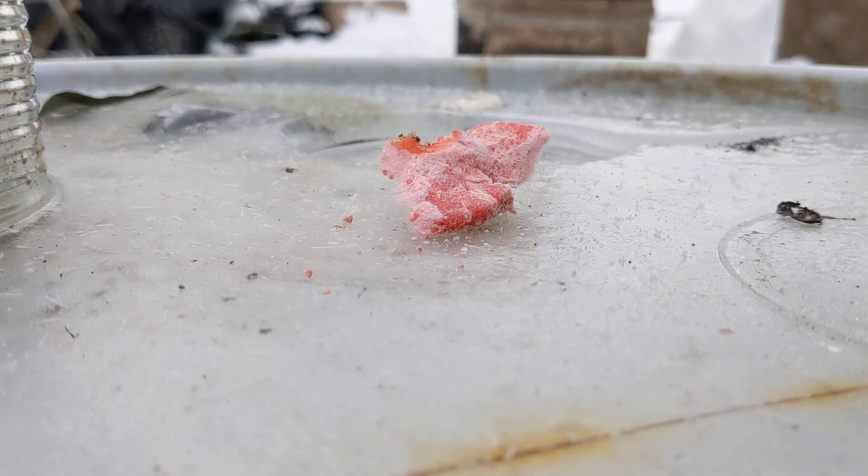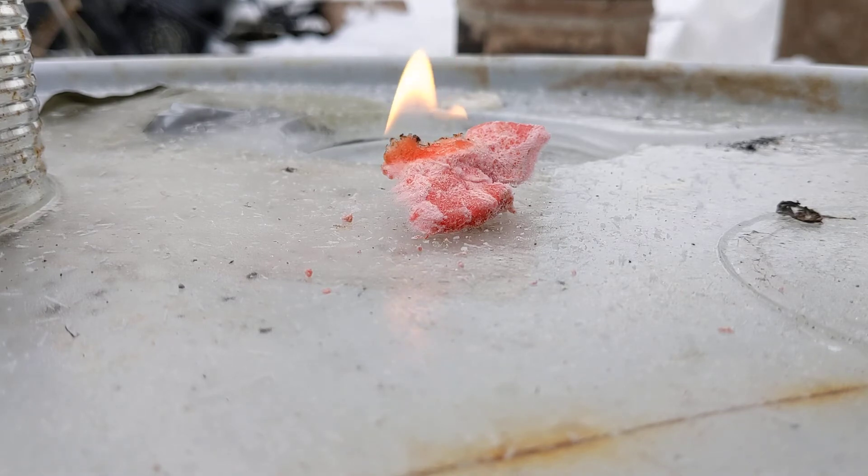I don't know if you can see that, but it did catch out there. Yeah, there it is — she's going. As for strike ability and ease of lighting, I'd say that's pretty damn good.